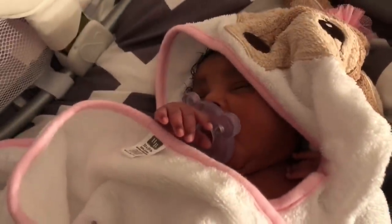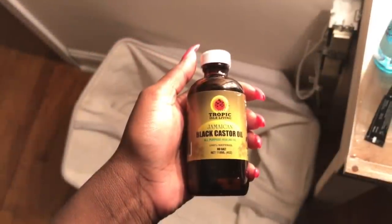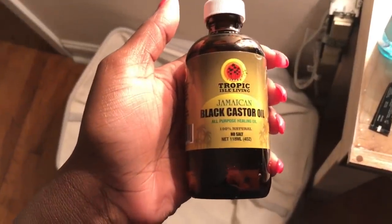After I'm done and take her out, I only dry with a terry cloth towel — very important. Once her hair is dry, I use a key ingredient to this whole process, and that is the Jamaican Black Castor Oil.